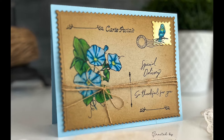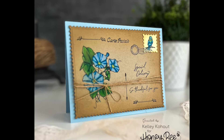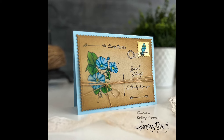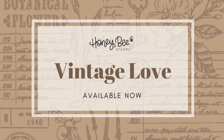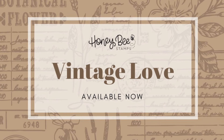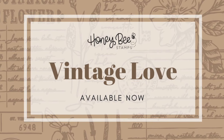Here's an up-close look at the finished card with Dawn's beautiful morning glories — and of course I love the little bird stamp. I hope you've enjoyed this first video of our Vintage Love Hop. Make sure you check out all the information in the description box below and don't forget to check out all the amazing videos that our design team have put together for you. See you next time, bye bye.